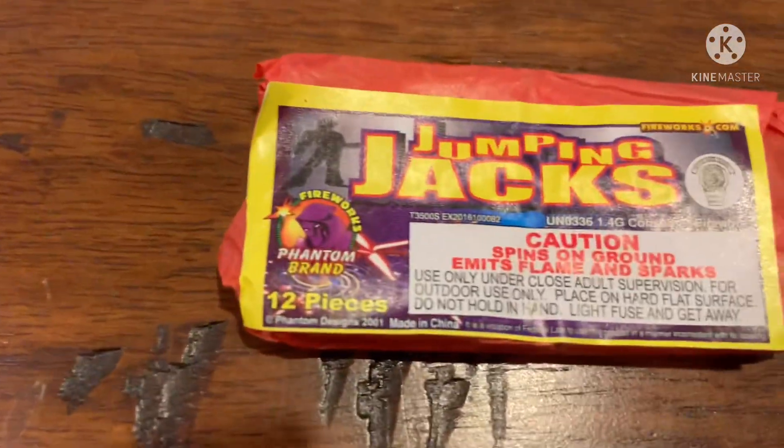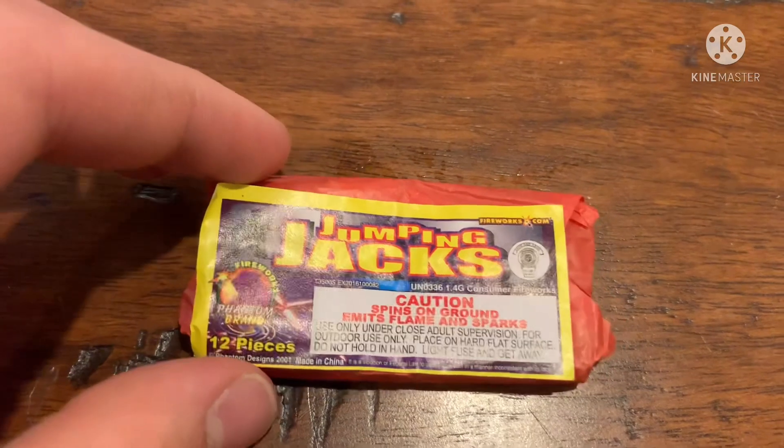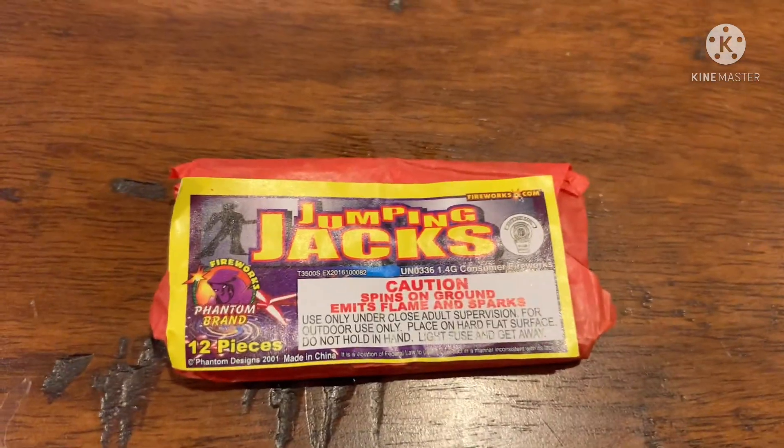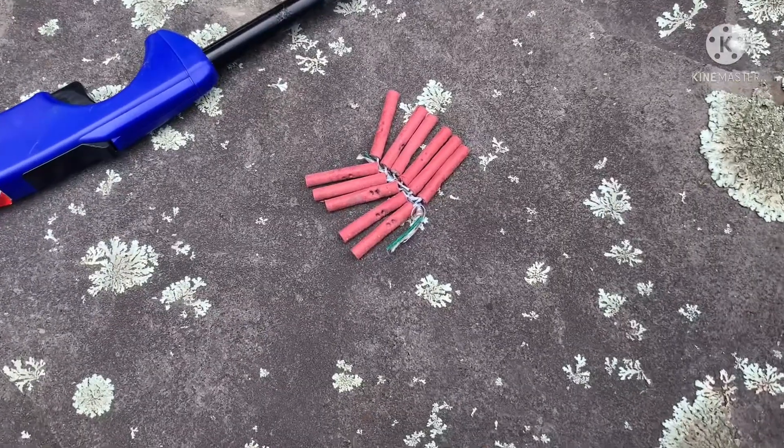There are 12 in a pack, so these are pretty cheap and pretty fun — a good option. Let's go try these out. Here's what the Jumping Jacks look like outside the package.